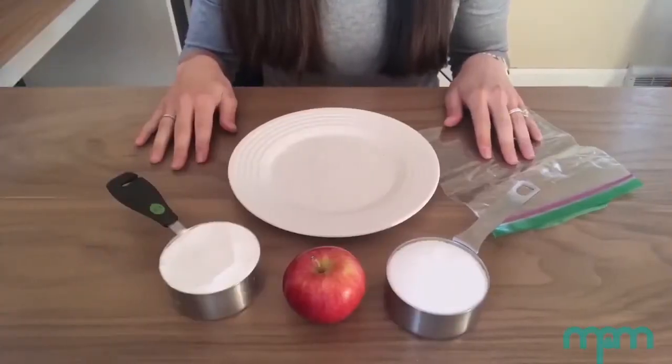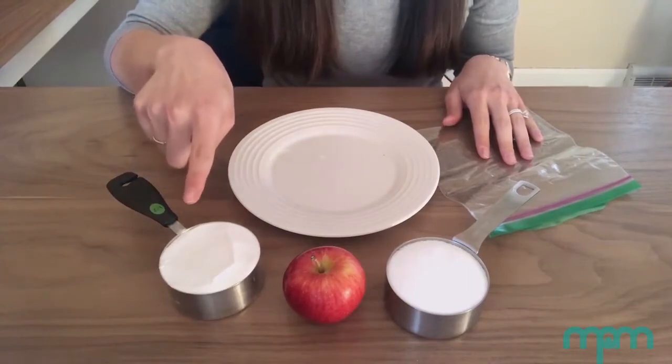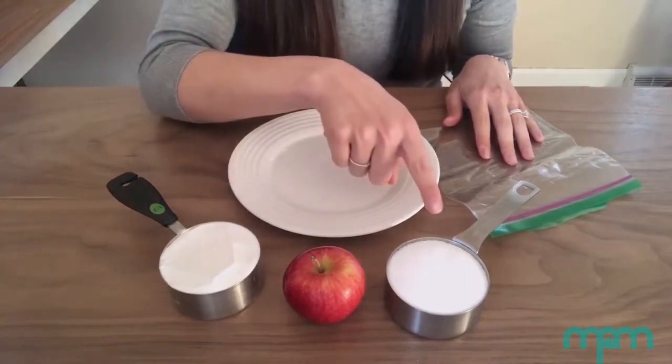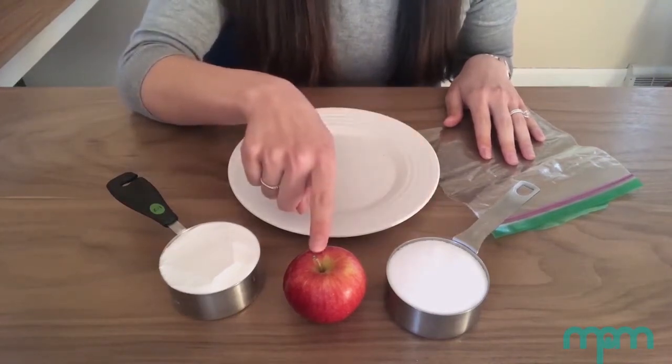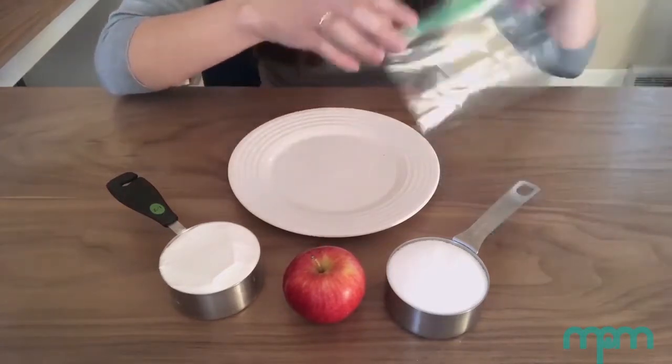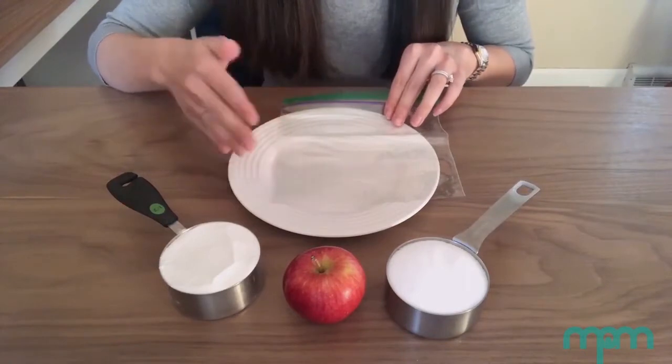The materials you will need are one half cup of baking soda, one half cup of salt, a small apple that I will keep whole and unpeeled, a plastic bag, a plate, and a lot of time.